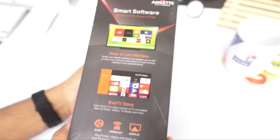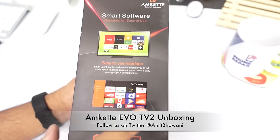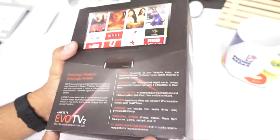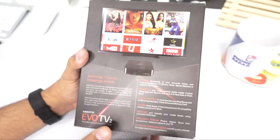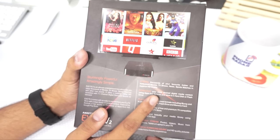The package mentions that this comes with smart software and an easy-to-use interface — I'll be showing the interface later on after this unboxing. In terms of options, you can see that it streams thousands of different movies, you can download your latest videos, and you can also download torrents. Now that's interesting.